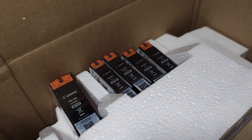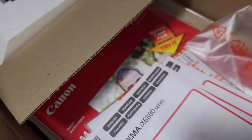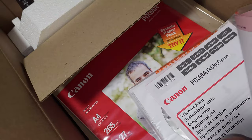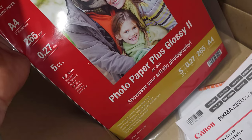So it comes complete with cartridges — setup cartridges of course — so they will be half empty, as you never get a full cartridge with a new printer. Moving further along, let's see the usual setup manuals, driver CD, and some sheets of sample A4 photo paper.